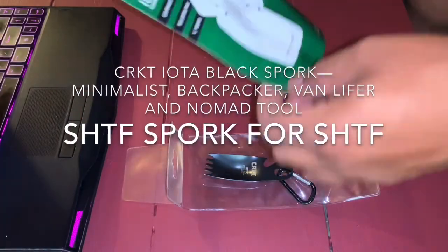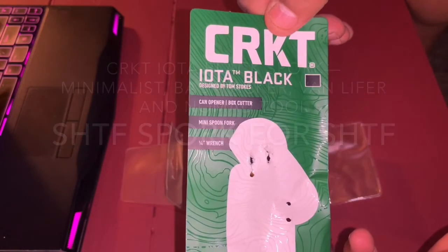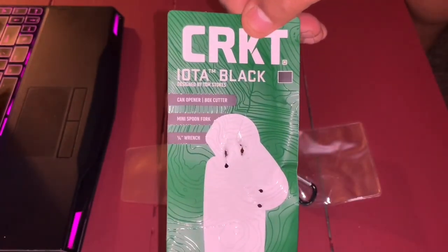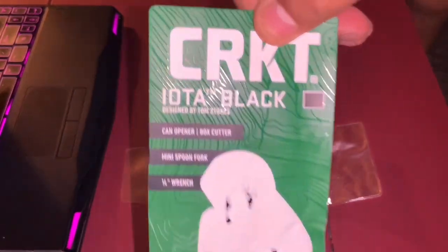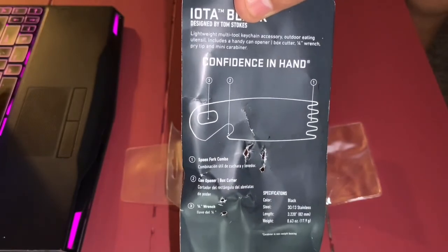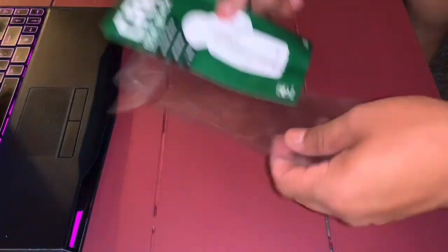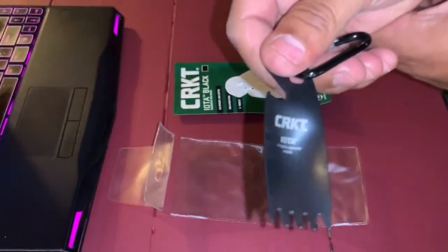Frugal Panda here with the CRKT Iota Black designed by Tom Stokes. It has a can opener, box cutter, mini spork, and a little wrench on it. Just got it in the mail and took it out of the packaging to show you guys. This is the packaging right here — real simple and basic.